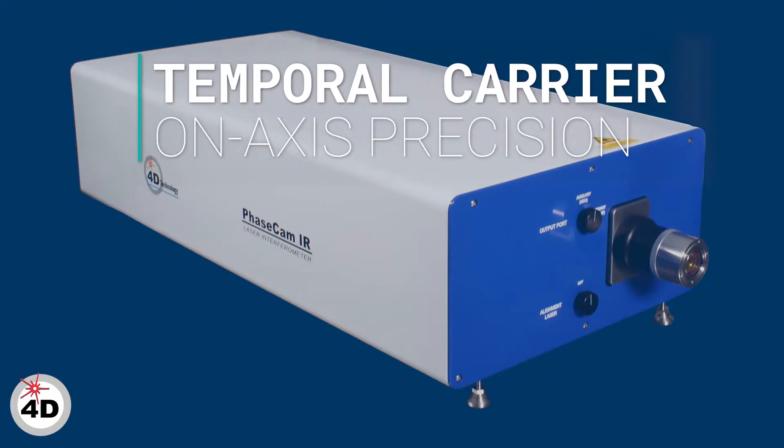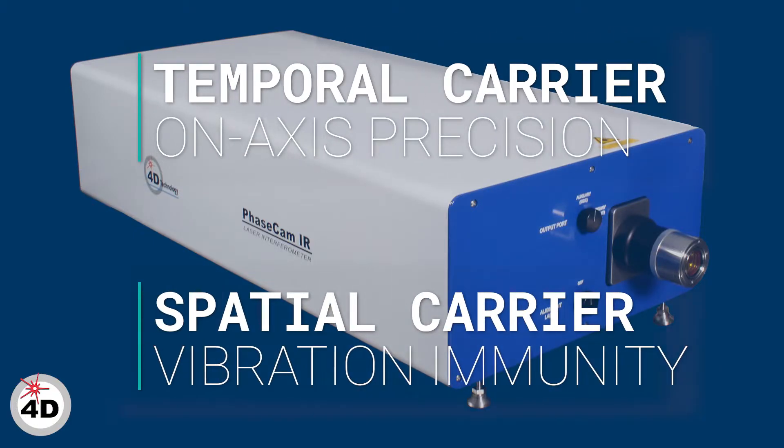Switch between on-axis temporal measurement mode or dynamic spatial carrier mode to overcome environmental challenges such as turbulence, long paths, or vibration, which are common in vacuum and cryo-chamber measurements.